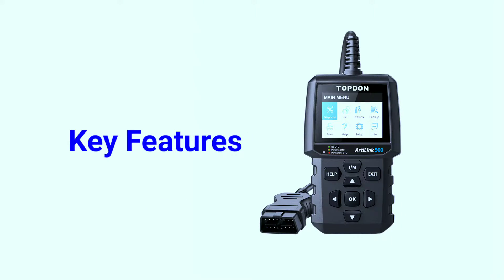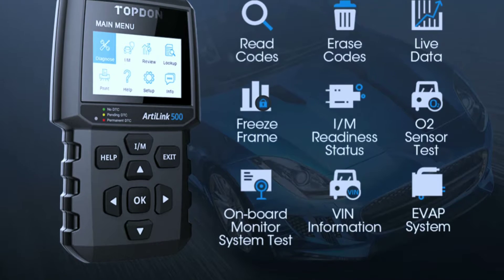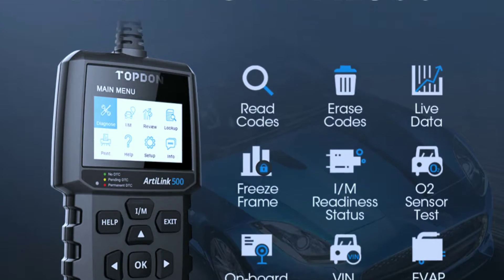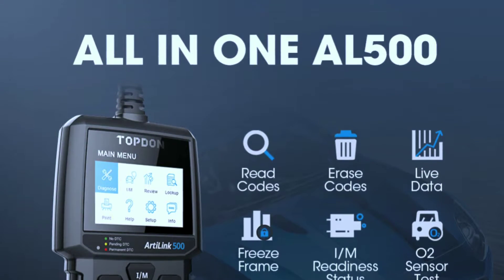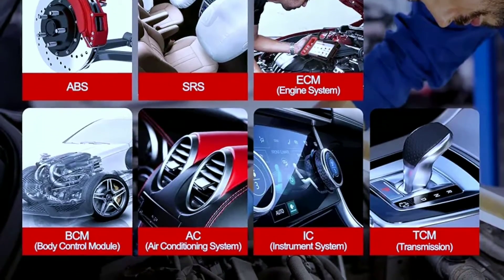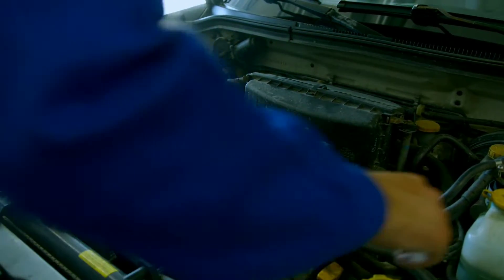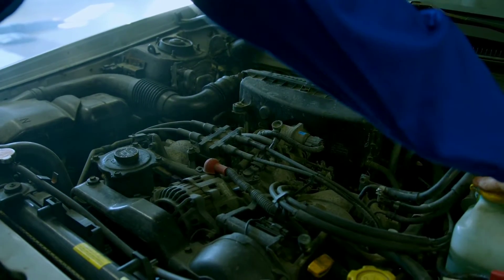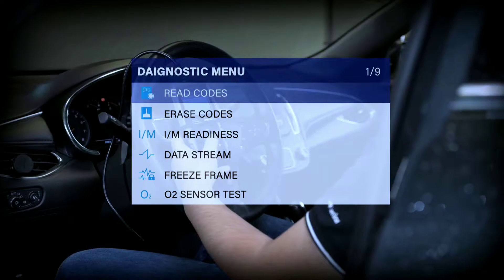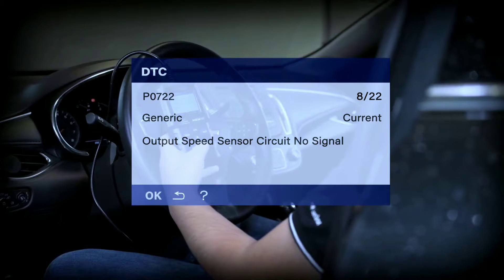Let's dive into some key features that make the L500 stand out. First up, it offers full OBD2 functions, providing you with access to a wealth of information about your vehicle's engine, transmission, ABS, and more. Whether you're a DIY mechanic or just a car owner who wants to understand their vehicle better, the L500 has you covered. Simply plug it into your car's OBD2 port, and within seconds you'll have a comprehensive report on your vehicle's health.